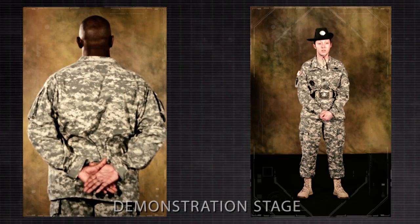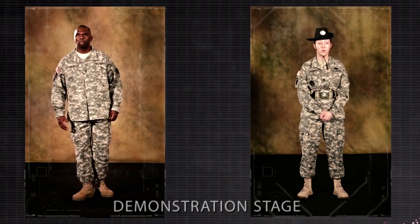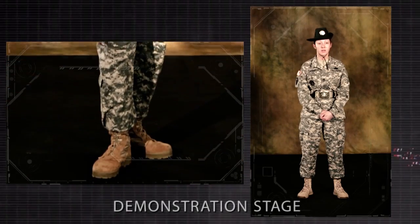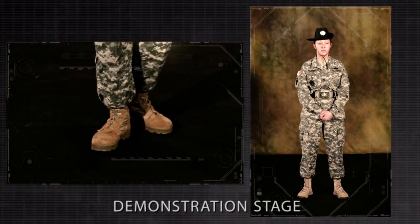On the command rest, the soldier may move, talk, smoke, or drink unless otherwise directed. He must remain standing with his right foot in place. At ease may be executed from this position.